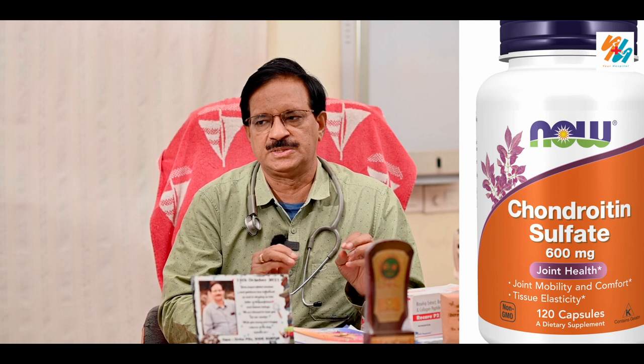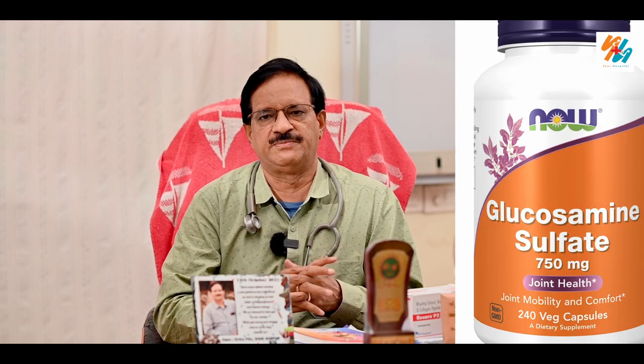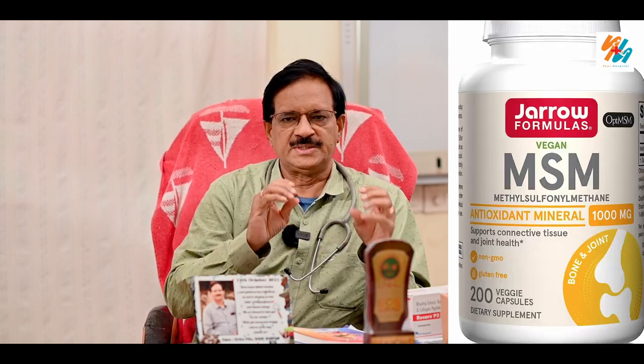This is the cartilage regenerator. The main factors are chondroitin sulfate, glucosamine sulfate, MSM — methyl sulfonyl methane. If you have joint issues, you can use these for cartilage regeneration in the second stage.